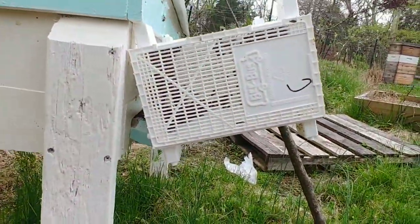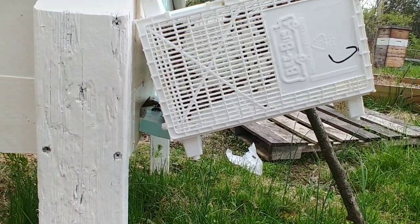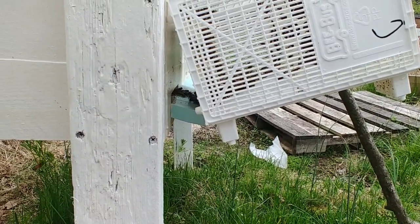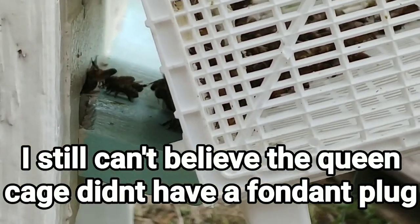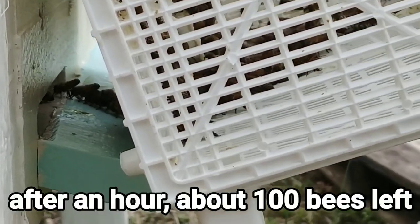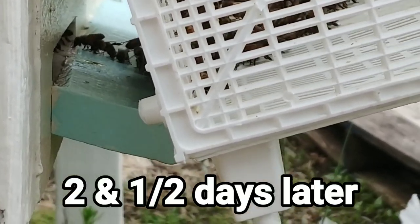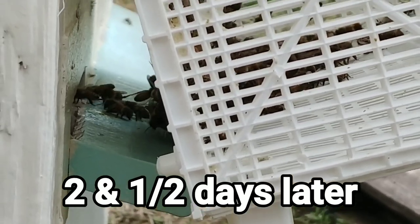This is the first time I've put bees in a long Langstroth hive, and it went pretty smooth if you ask me, considering it's 45 degrees outside. You can see all the bees still marching in there. Basically what I'll do is come out in a couple of hours right before it gets dark and make sure all the bees made it in. They should be good at that time — I'll update you later, thanks for watching.